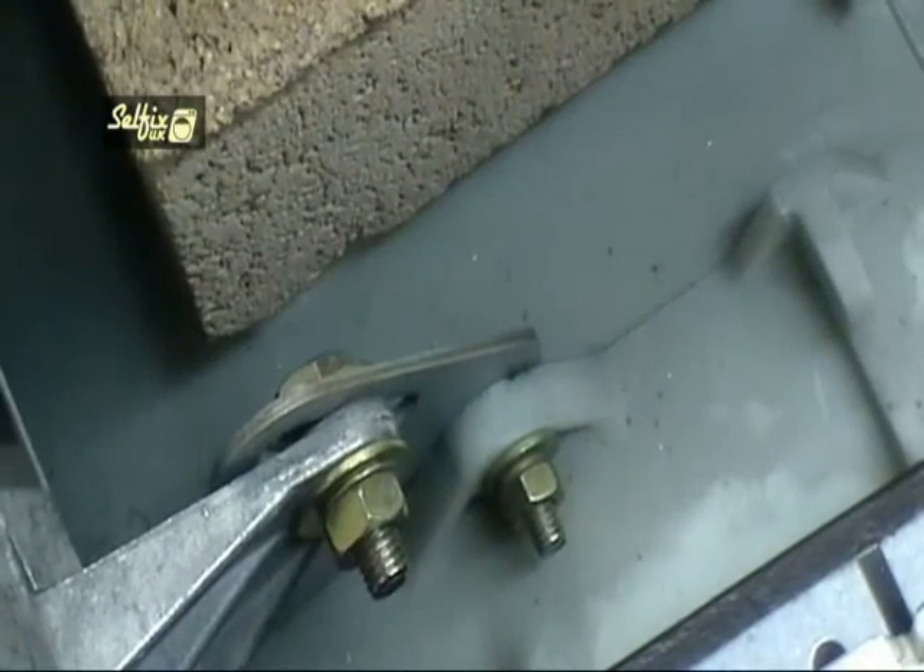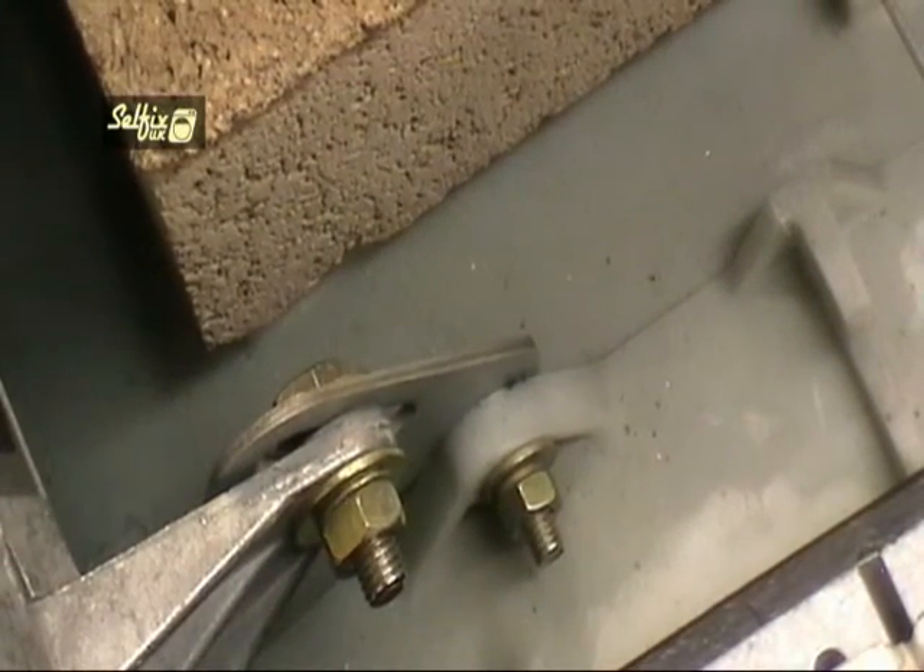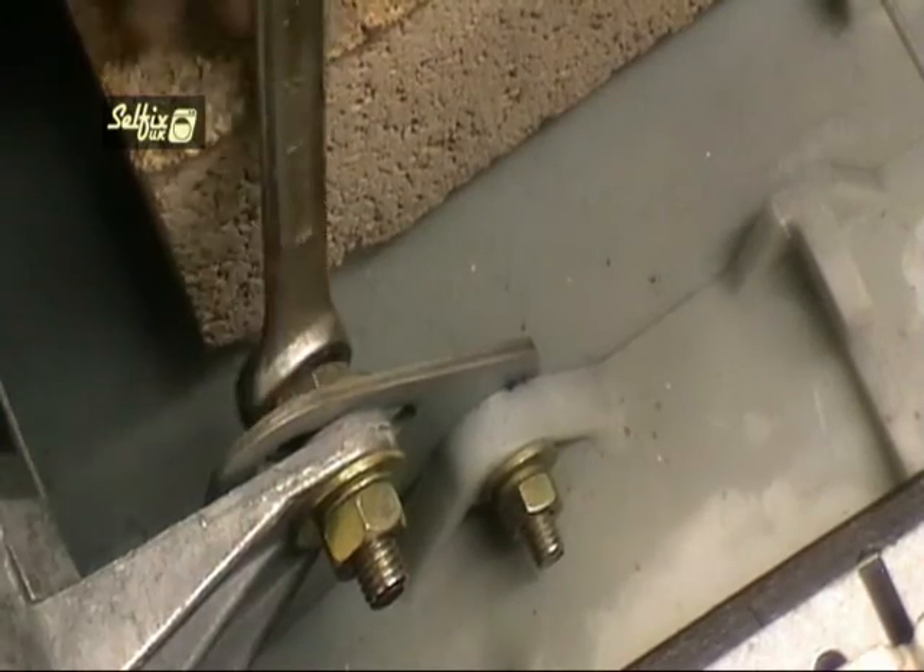If you would rather remove the motor to replace the brushes, or if you need to replace the motor itself, then this next section of the video is for you.